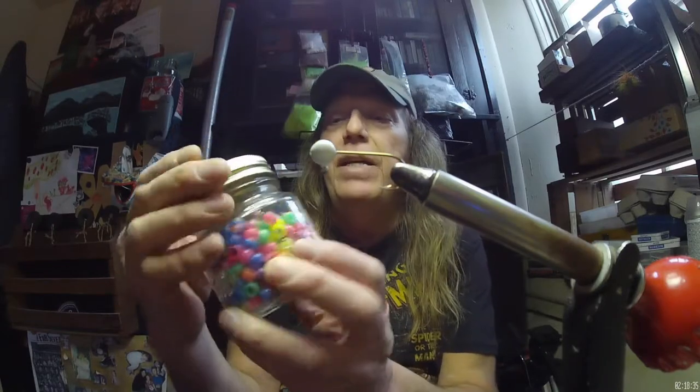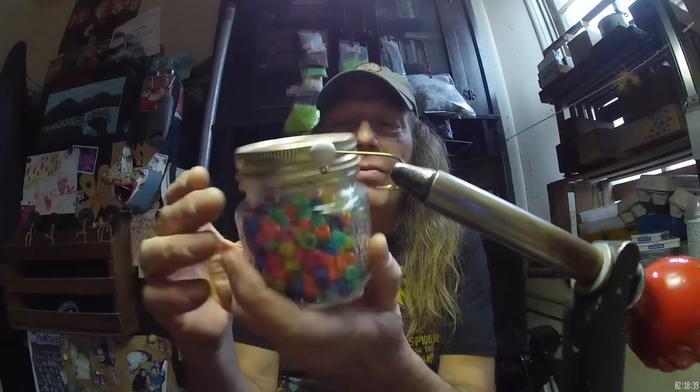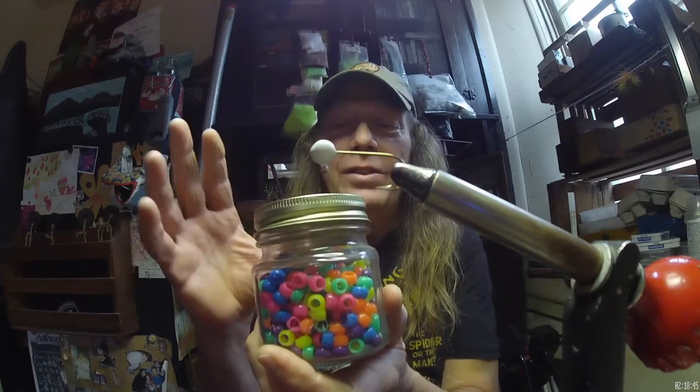First thing you're going to need are some of these, which they call crow beads — I just call them kitty beads. You can get these at Walmart, at tons of places anywhere they sell arts and crafts, on Etsy, on eBay. There's all kinds of places to get these. They're cheap, they're fun.